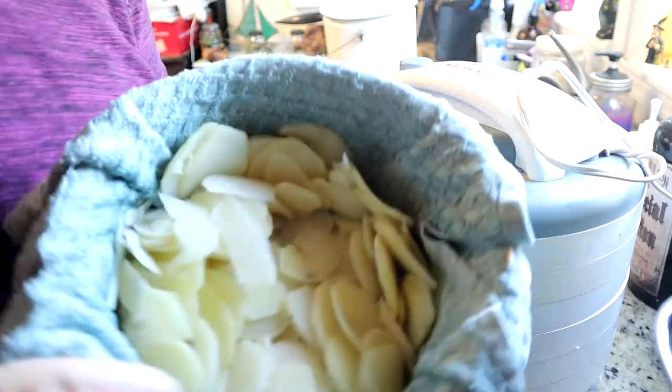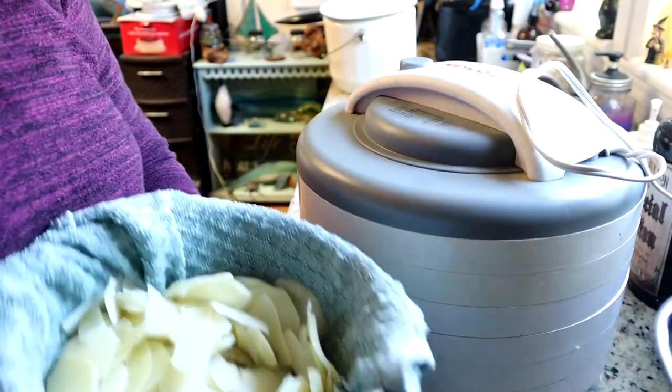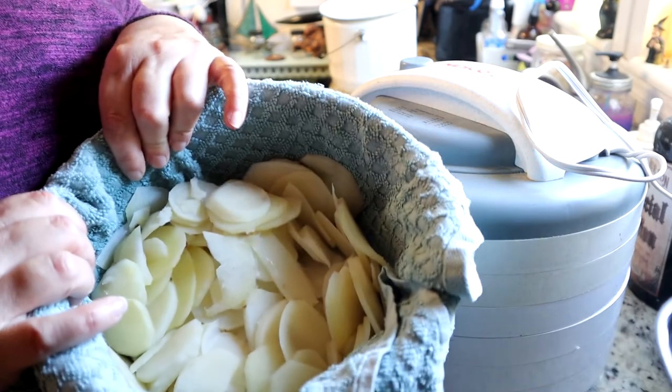We're going to set it to 135 and it takes between 8 to 12 hours for this to dry. And I still had a lot of potatoes left, so I'm going to finish boiling these up and just making mashed potatoes with them.